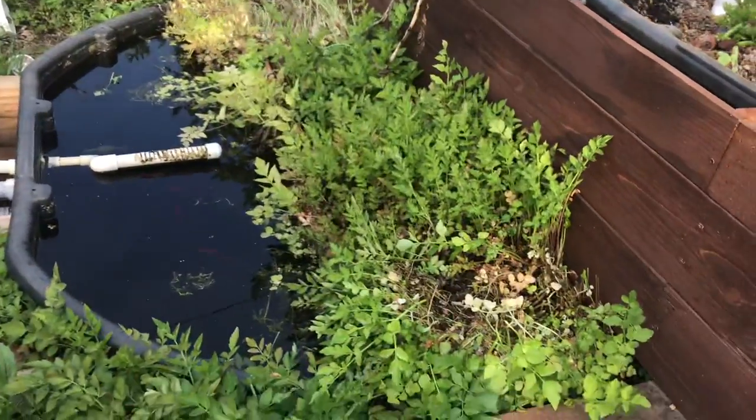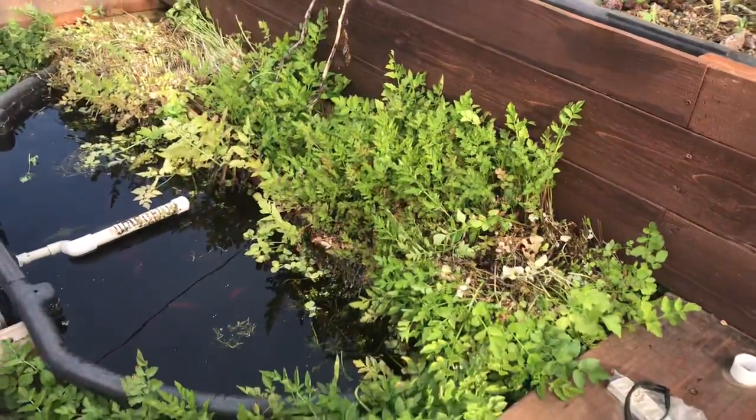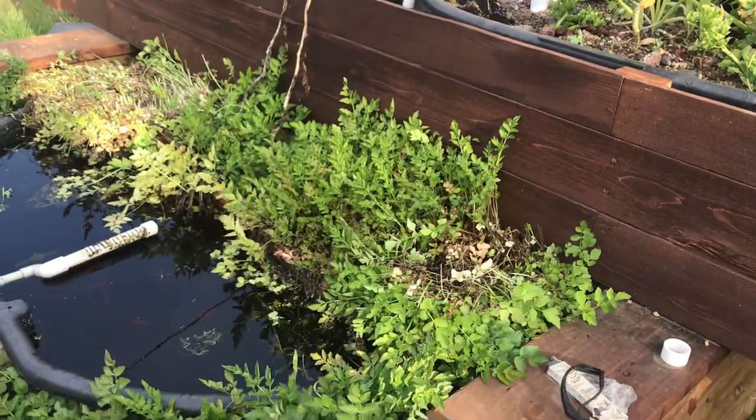Well, good morning folks. I'm up to some morning maintenance and hanging out with the ducks before I get to work on the podcast and everything else I do every day.